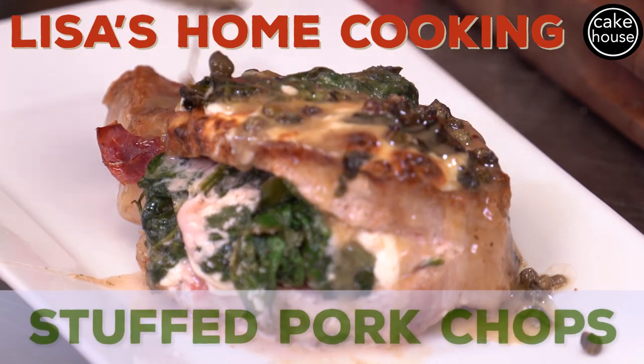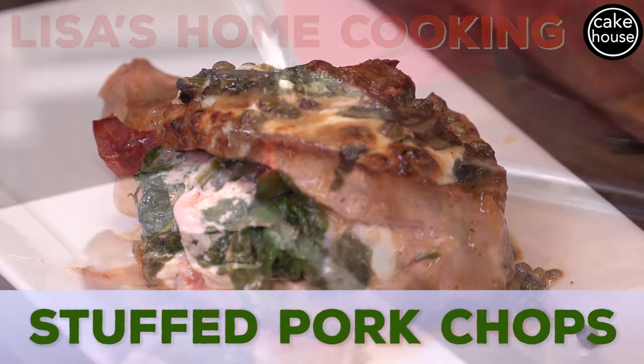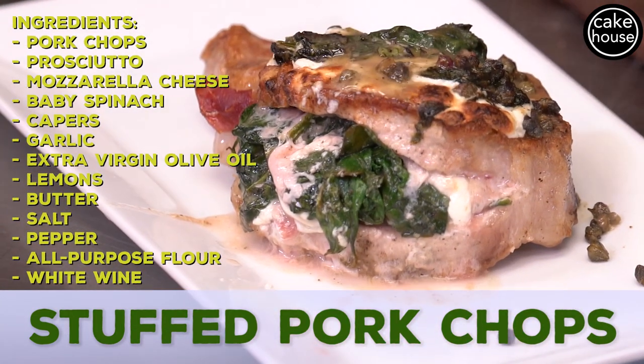Hi guys and welcome to Lisa's Home Cooking. Today I'm going to show you how to make my stuffed pork chops, something I like to make for date night for just me and my husband.